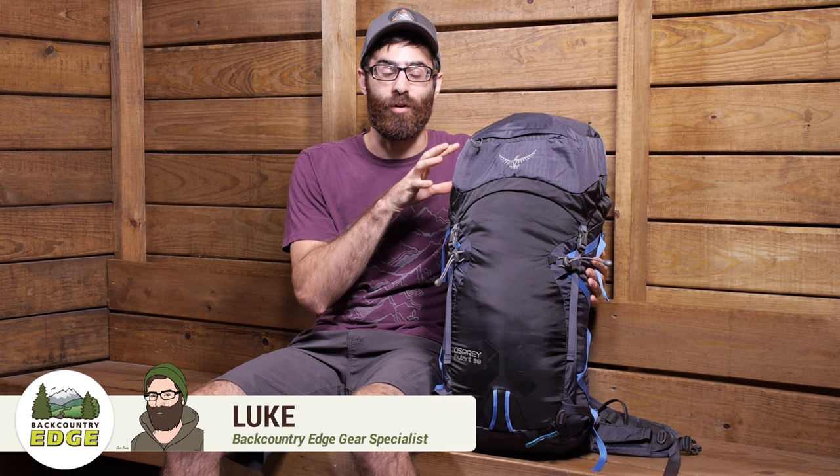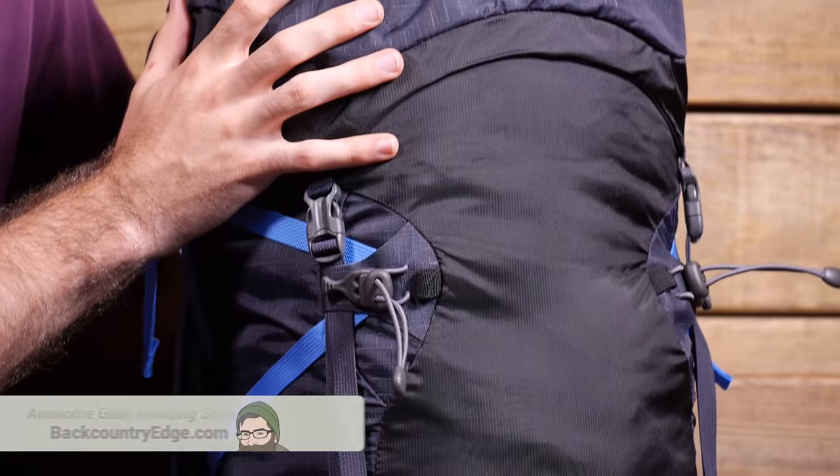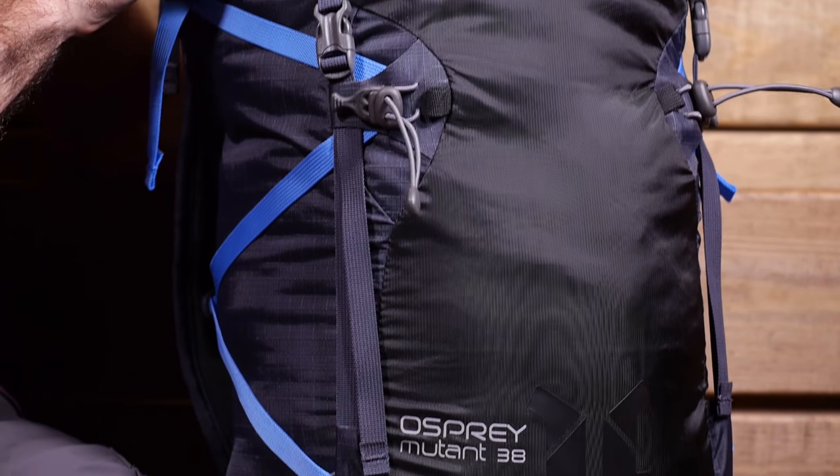Designed for long ice climbs or ski mountaineering ascents, the Osprey Mutant 38 is a great pack full of climbing-friendly features for those days out in the mountains. Let's take a closer look.